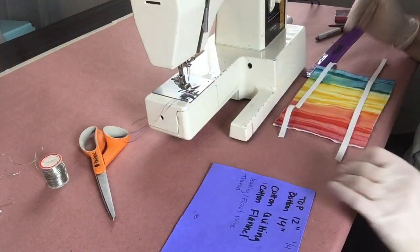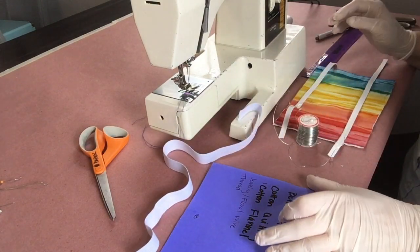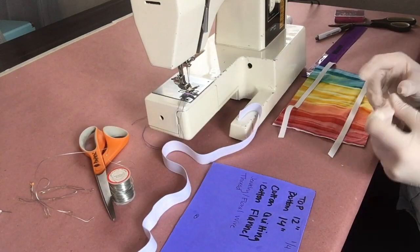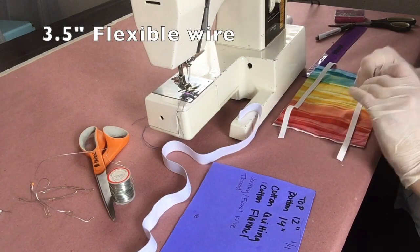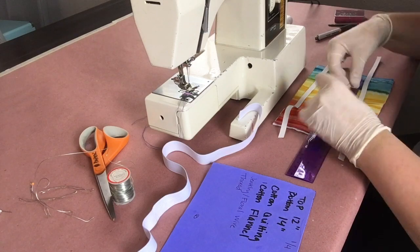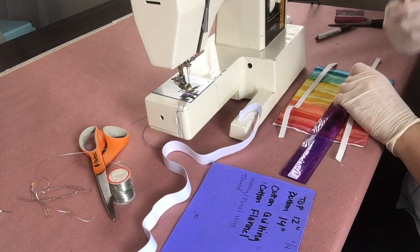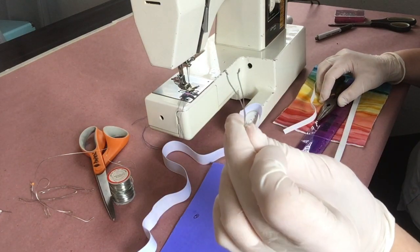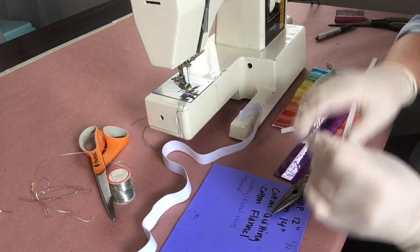You also need some wire. If you're doing a nose bridge like I'm doing, you need some type of floral wire or jewelry wire. I have jewelry wire — it's really bendy, so I'm doubling mine up. The length of wire you need is three and a half inches. Since mine is doubled up, mine is seven inches. I'm measuring out seven inches, cutting it with my needle nose pliers, folding it in half, and then pinching the ends so they don't poke out like underwire in a bra.